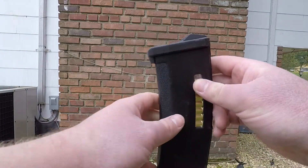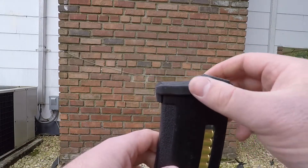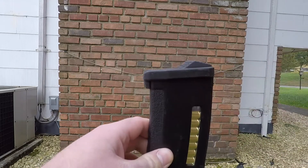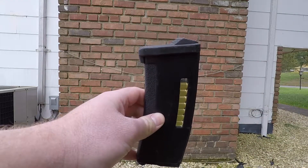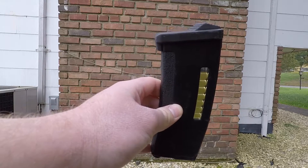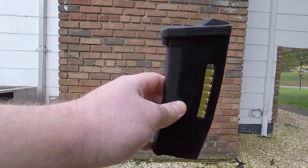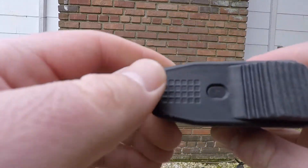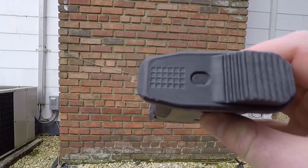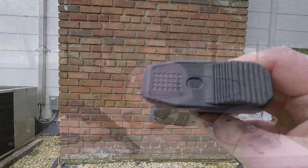Moving to the base plate, you'll notice that the magazine is angled down. The combination of this rubber extension piece and the fact that the whole bottom of the base plate is rubberized helps with ergonomics a lot. One, you can reload better; two, you can grip the magazine better; and three, the magazine will grip onto surfaces, so if you want to rest your gun or aim, that works very well. Finally, you have these dots on the bottom — if you want to number your magazines, you just fill them in to whatever number that magazine is.